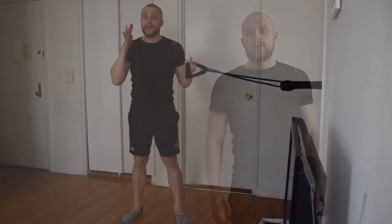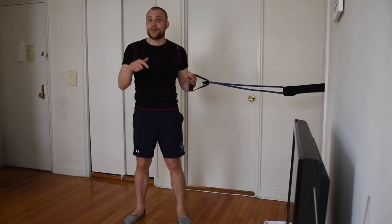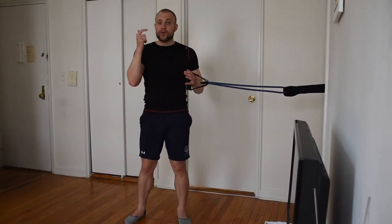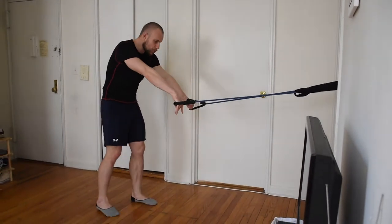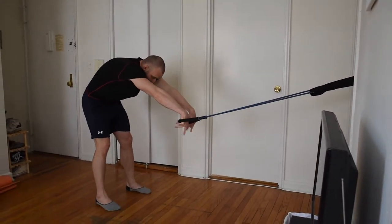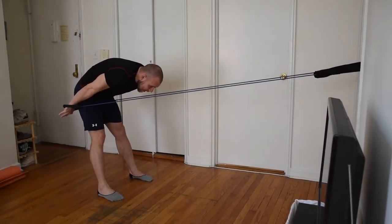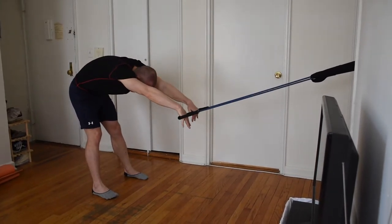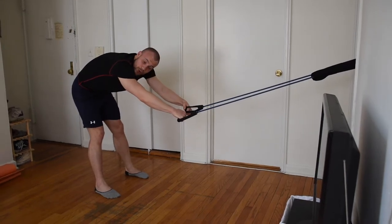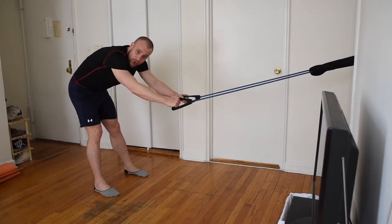Let me show you how you can improve your power phase. We're going to imitate the propulsion and the recovery phase of the butterfly with this exercise. Those are the full pulls with the stretching cords. Stretch out your cords, lean forward, and begin pulling your handles all the way down until you reach your thighs. Then recover your arms sideways the same way you would recover them when you do the butterfly. Make sure you're controlling your recovery — do not throw the handles, control the motion.